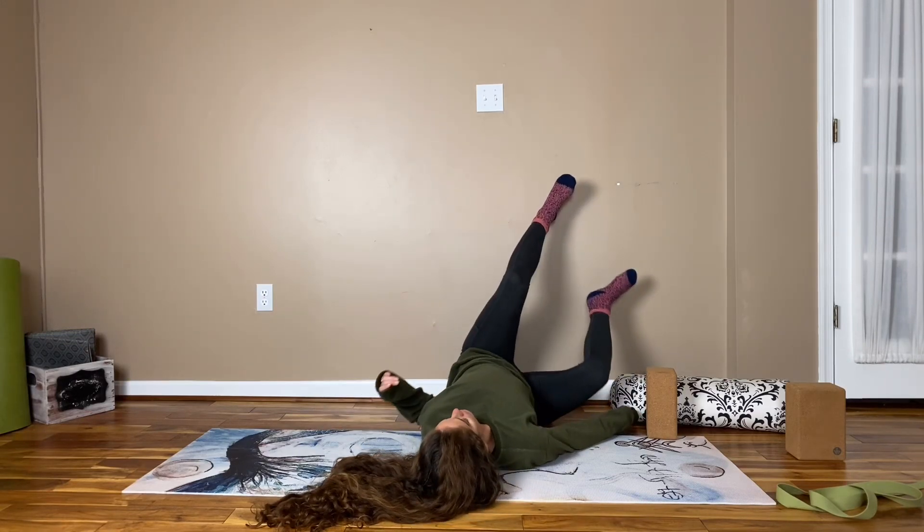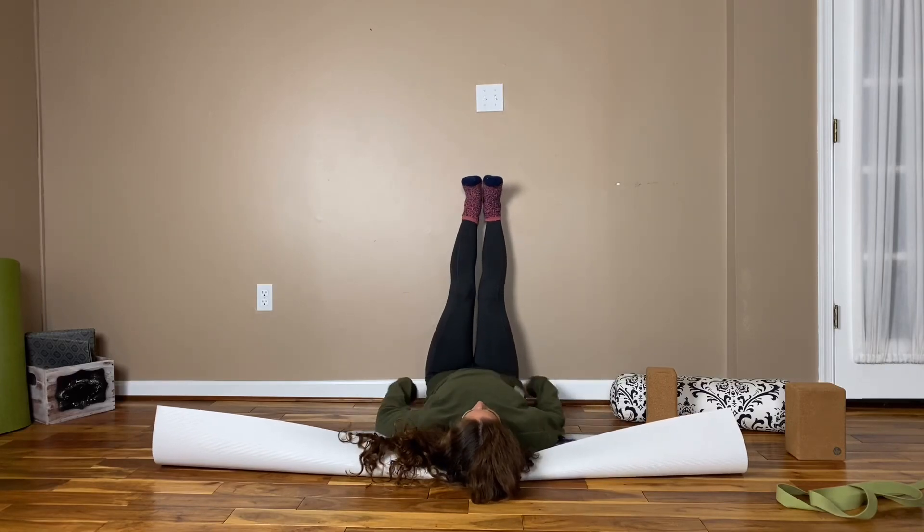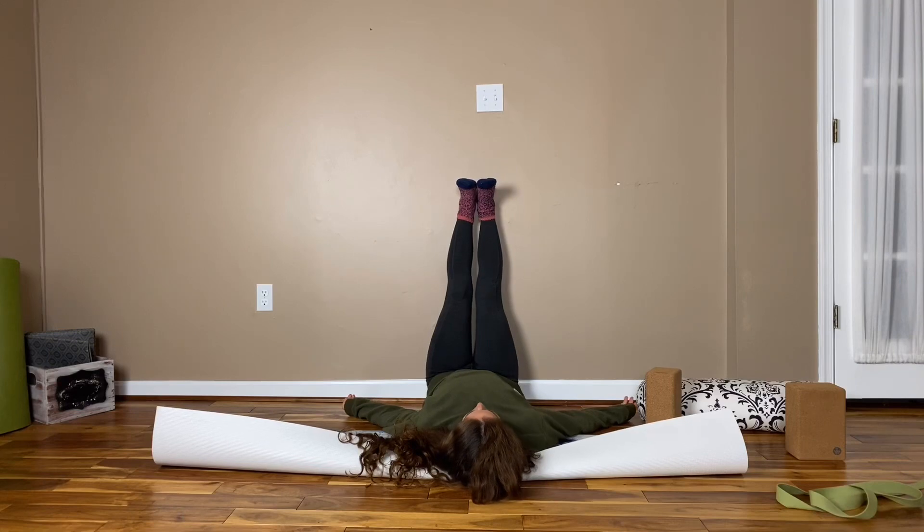Our final posture today will be legs up the wall. You're going to want to scoot your sit bones all the way to the wall. Maybe bring a blanket under your head if it's not already there. If you don't have a blanket, you can always roll up a mat as demonstrated — place it behind your head. You can allow your legs to be straight, or if it's more comfortable, you can have the knees bent. This is a great posture for any time you're feeling anxious or stressed. Really just release any tension that's remaining in your body. Let go of anything that no longer serves you.